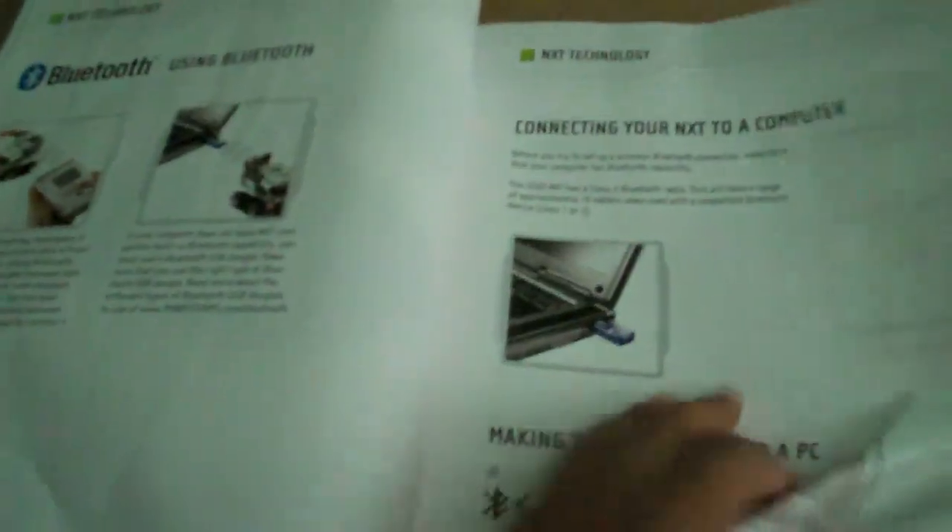It tells you how to build your basic first robot, shows you sensors, how to install the software, put in the cables, everything you can do with it, how to insert the batteries. NXT technology, settings, Bluetooth, color sensor, motors, how to install the software, how to start making programs, what to do with the Robo Center configuration panel, image and sound editor, test pad, and a piece count.